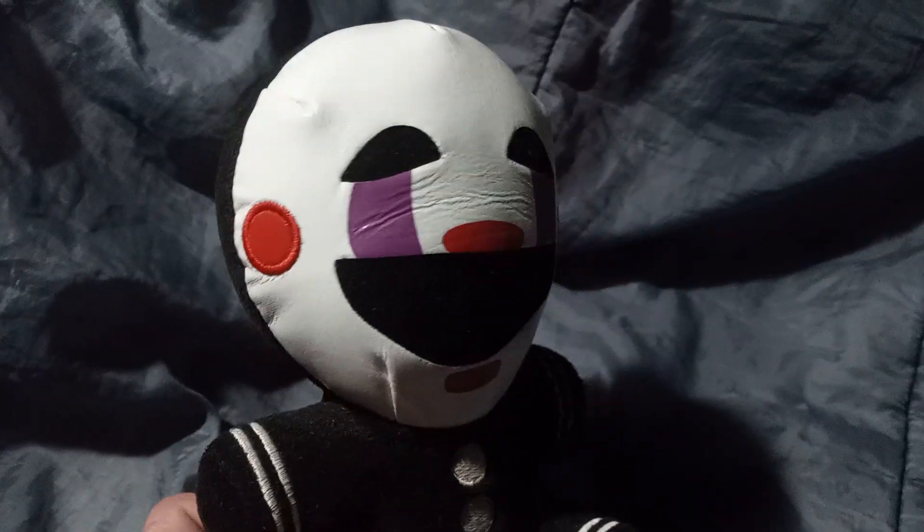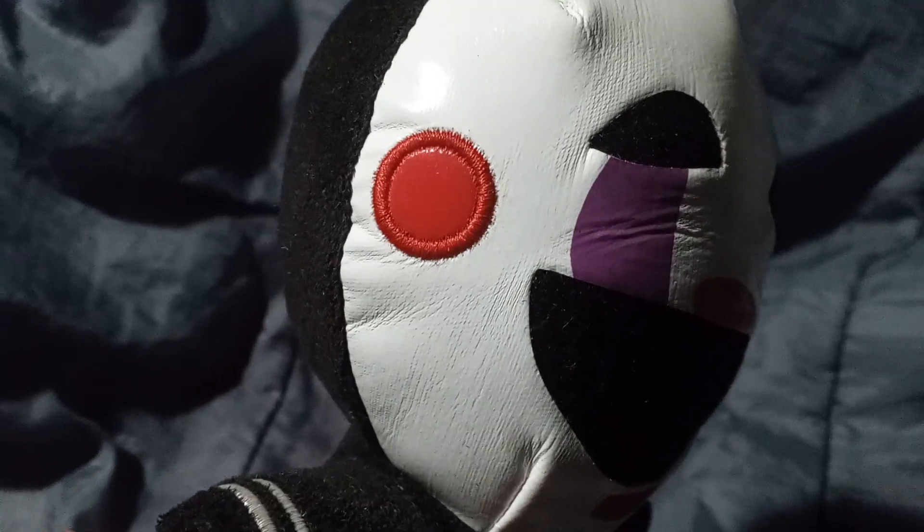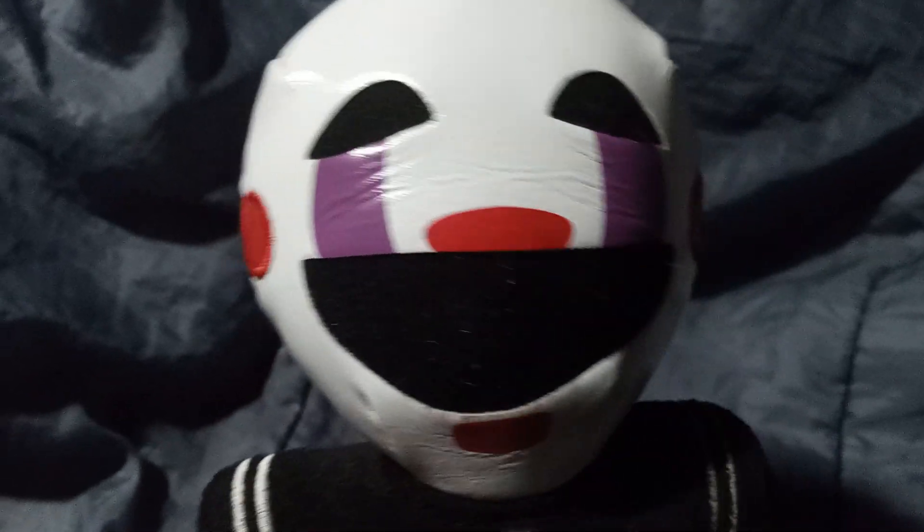Let me know down in the comments what you all think about that. As you guys can see here, the embroidery on the cheeks on both sides is very well done.